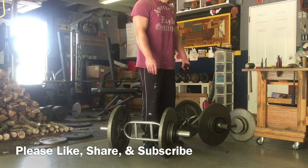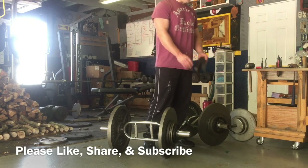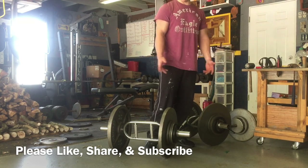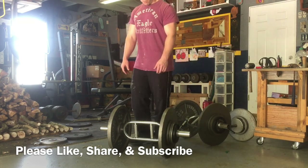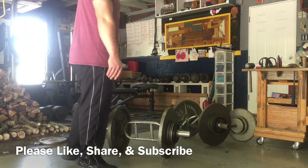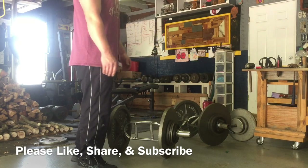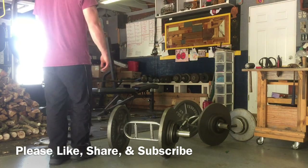In case anyone has some similar bars, that's just an idea. Thank you for watching — please like, share, and subscribe. I'm going to try to put out more videos more frequently, alternating between weightlifting and woodworking, going back and forth with a video between each.